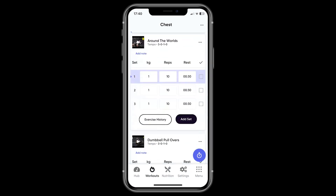If you need to see the exercise video again, no problem at all — just hit the thumbnail and you'll be able to play it.